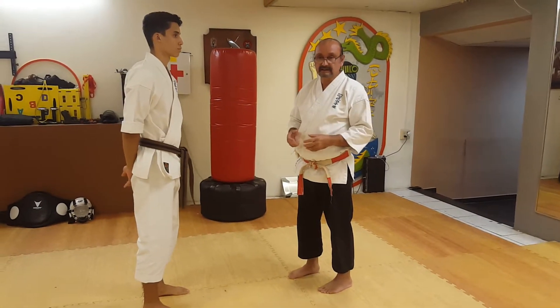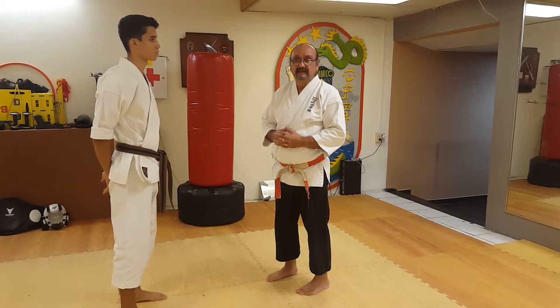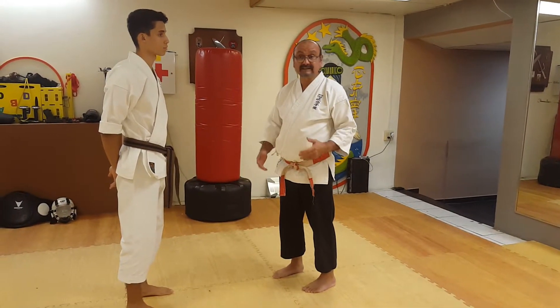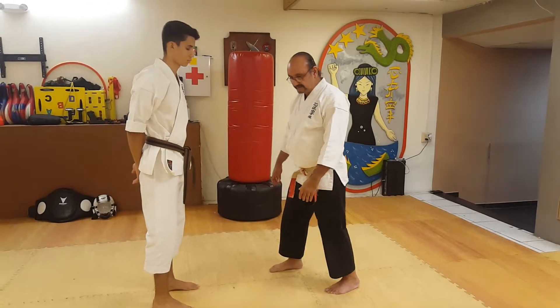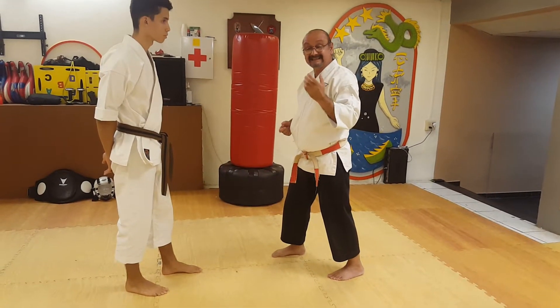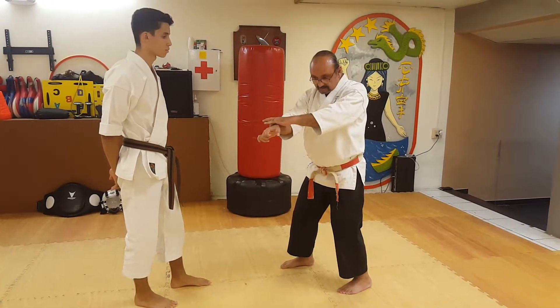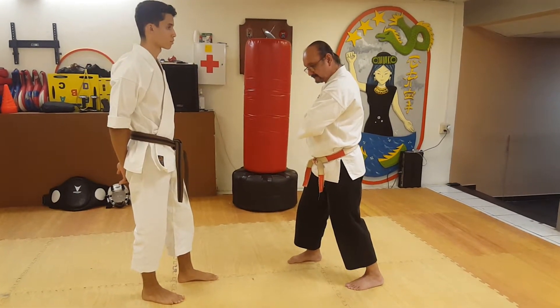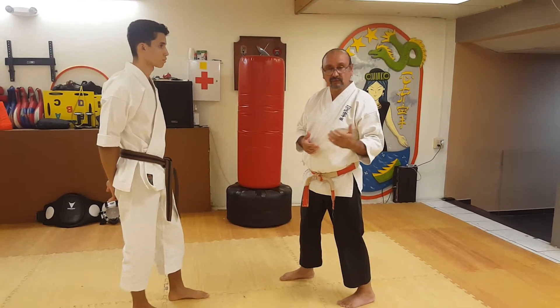Once you see this video, I think it will change the way you see the kata. The problem with that movement is when it's done too fast, you cannot see the actual movement itself. But when you look at it in slow motion, the movement becomes clear.